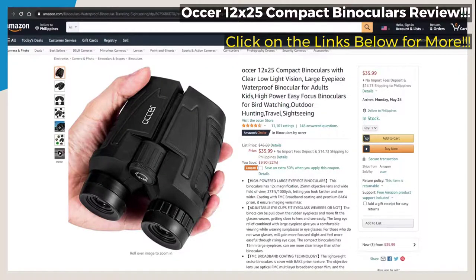Today we're going to be checking out the Compact Binoculars by Ocher. The Ocher Compact Binoculars is a 12x25 compact binoculars with clear low light vision, a large eyepiece, waterproof binoculars for kids and adults. It's high power, easy focus for birdwatching, outdoor hunting, traveling, and sightseeing.